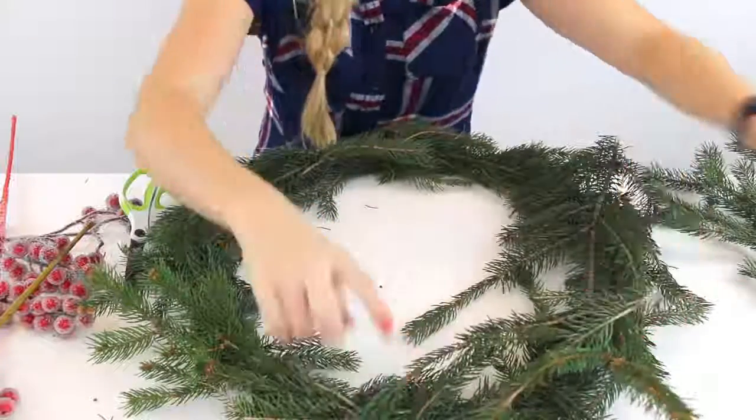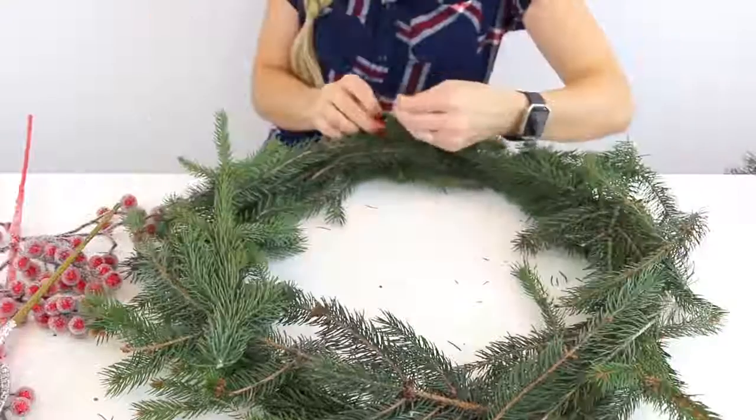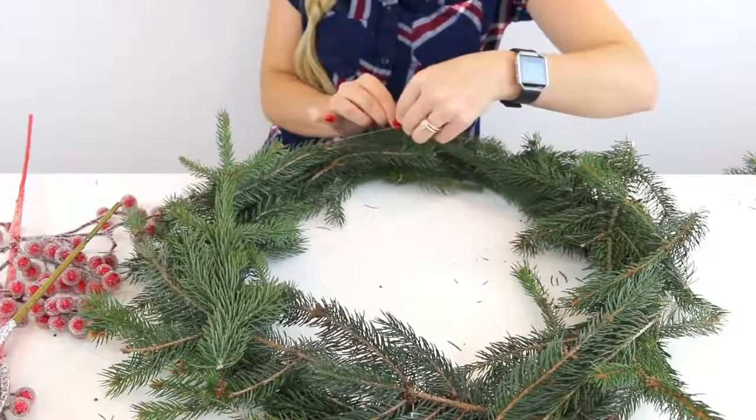I should also tell you guys that there are pre-made frames out there for hand-making wreaths, or you can use thicker wire instead of hangers like I did. But I always like to show you guys projects with as many household items as I can — I like to save you money and make these projects as easy as possible. So if you don't want to use wire hangers and want to use something else, that's an option as well.